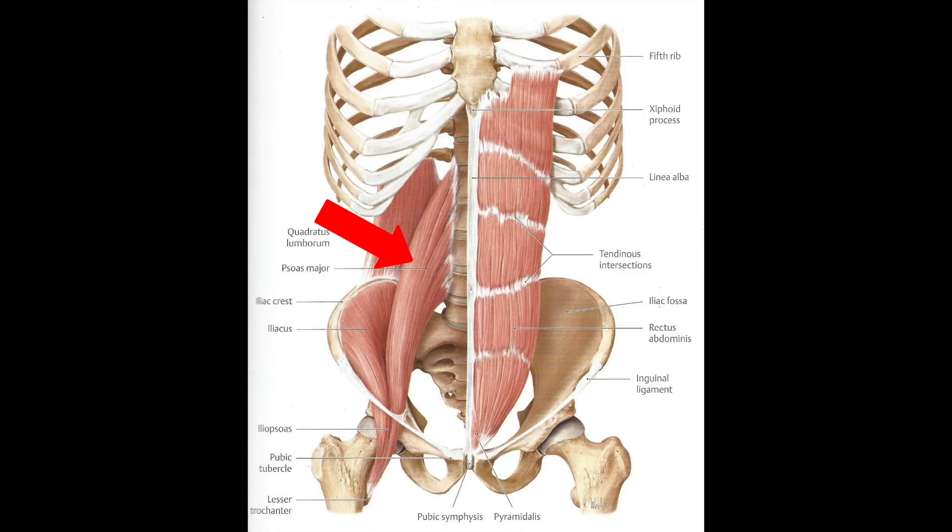First of all, let me tell you what the psoas is. The psoas major is what most people refer to, but they're actually referring to both muscles — the iliacus and the psoas — which together are called the iliopsoas. They're basically two conjoined muscles in our abdomen. The psoas major is deep in the abdomen, attaches to the spine, comes through the abdomen, joins up with the iliacus near the hip bone, and both attach down at the top end of the femur.